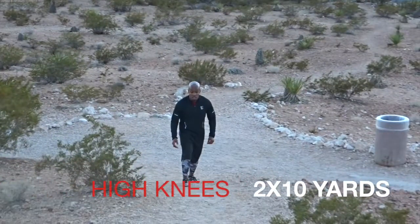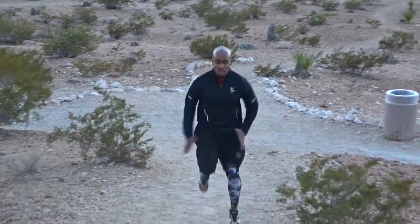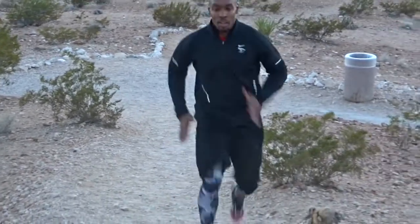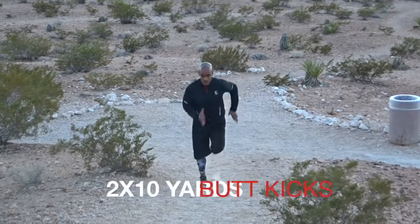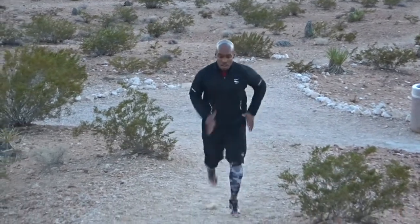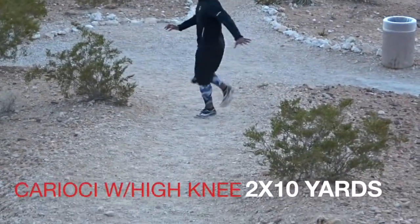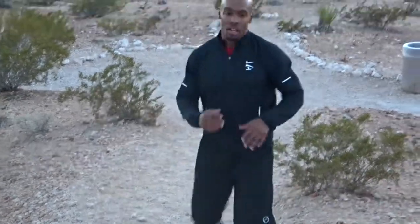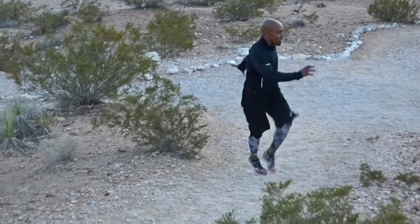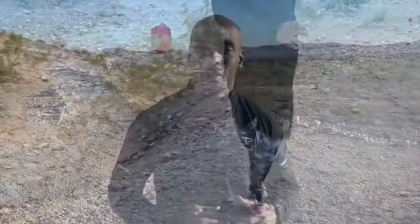First we have our dynamic warm-up, which is just an easy five-minute jog. Then we're going into our speed drills, starting with high knees — two of each at 10 yards. You still want to work your form: nice high knee action, arms should be at 90 degrees as you execute these drills. Then we transition to butt kicks — you want that heel to come up to the butt as you work your arms through each motion. Then we go into one of my favorites, which is the karaoke with a high knee action, where you really lift that knee and rotate. Great exercise for your footwork, your core, and to loosen your hips up.